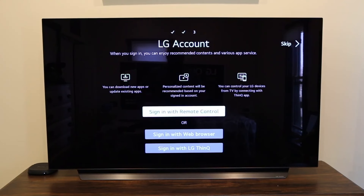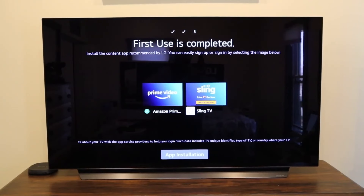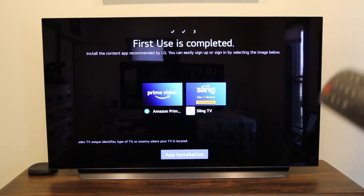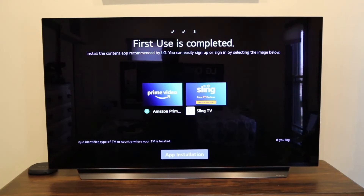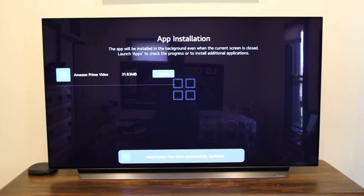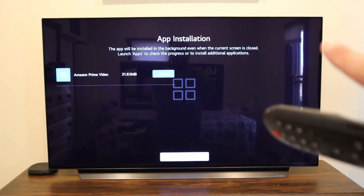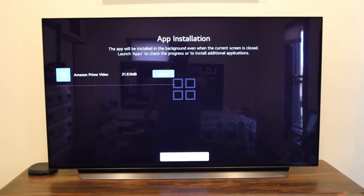If you have an LG account, this is where you sign in — if not, you create one. Next you'll come to a screen to install Prime Video or Sling. I'm not sure why LG only includes these two right off the bat — maybe they have contracts with those companies. Since I have Prime Video, I installed it. I don't have Sling, but you'd sign in there. I went ahead and closed it to move on to the next step.